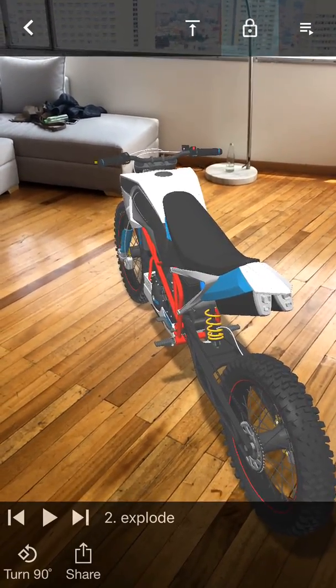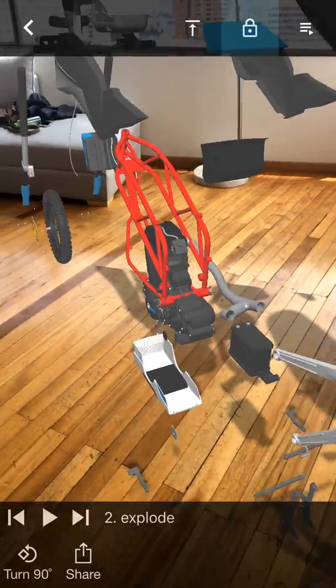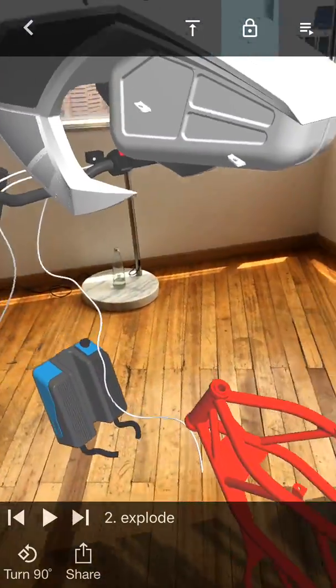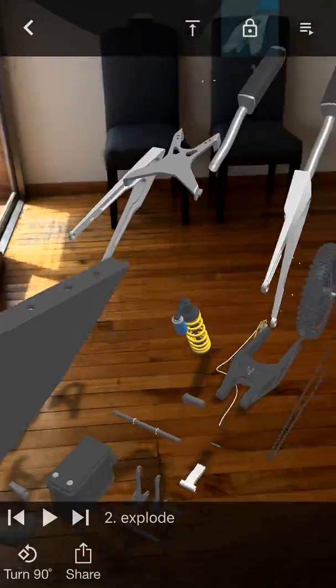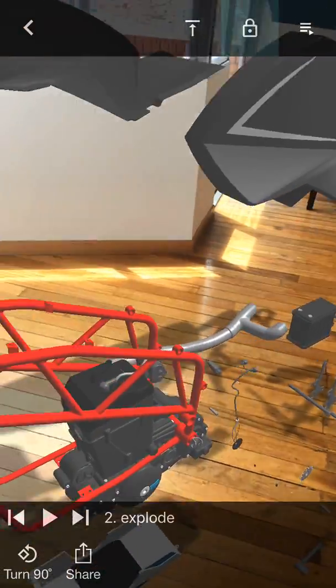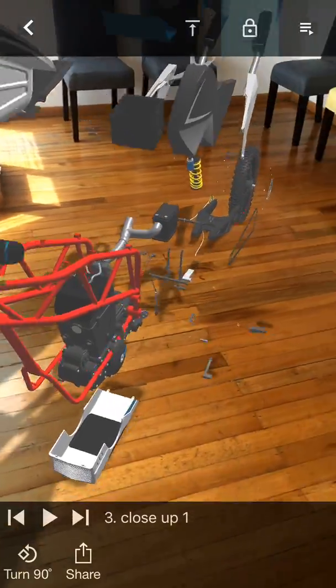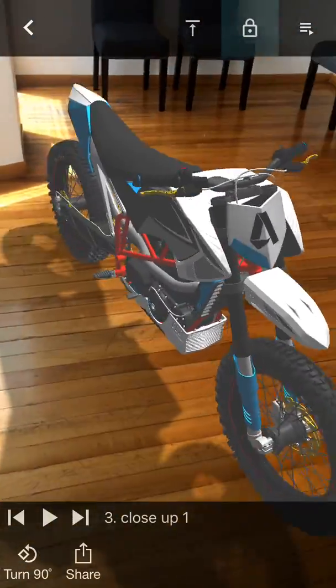What we can do is see different parts and components as we explode the motorcycle. This is in full six degrees of freedom and we can see pretty much every piece and part of that motorcycle, and bring it right back together.